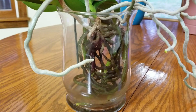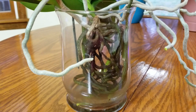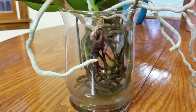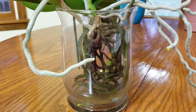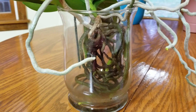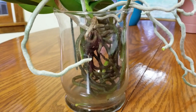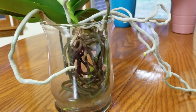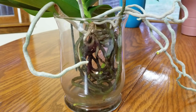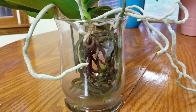Usually if it's humid outside I let them go two days wet and two days dry. In drier weather like winter, they soak for three days in their fertilizer, then I drain that and let them have one day dry. I also like to take these beautiful air roots and soak them really well in the sink for about 10 to 15 minutes to give them a really good soak. I've found that when you do that it improves the health of your plant.